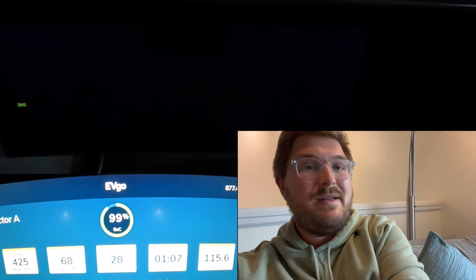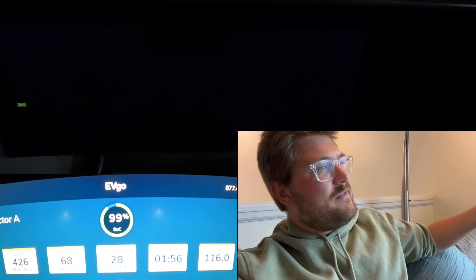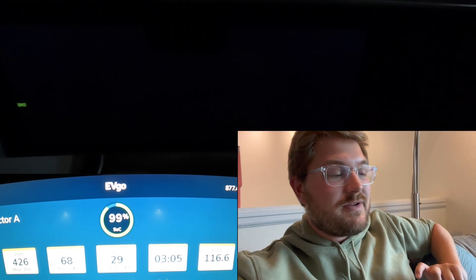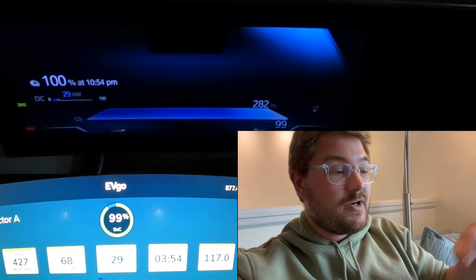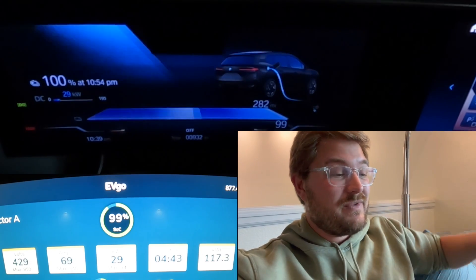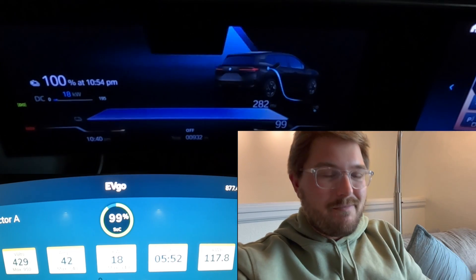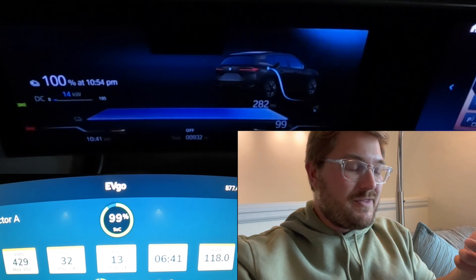Overall, the BMW iX charges about as well as you can get from a 400-volt car. The Rivian charges at 220 kW versus the iX's 195 kW, and both are 400-volt architectures, but Rivian's system goes up to 450 volts. We can see about 427 volts charging voltage near full on the iX — Rivian's a little higher. I think that's smart for a big battery. I would have loved BMW to step the voltage up a little more, but I don't think it was worth spending all the money to go up to an 800-volt architecture.